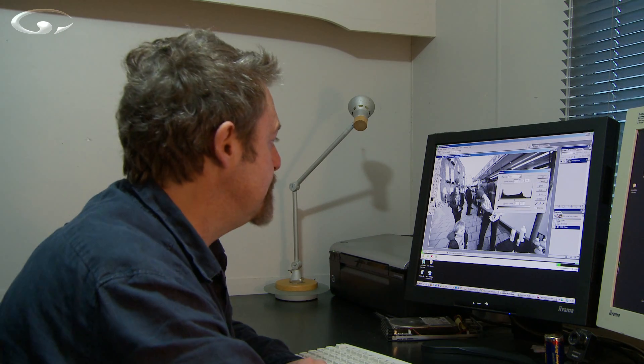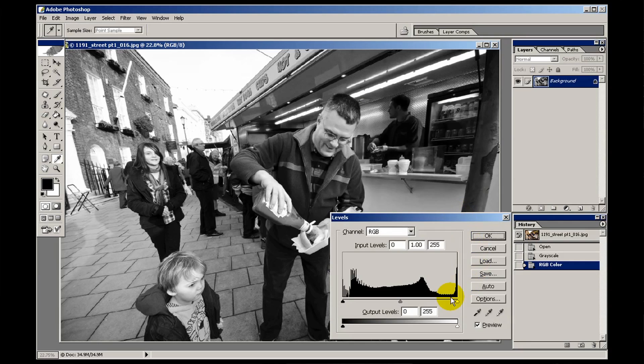I would then use the levels tool and just kind of possibly brighten it up a bit. Watch the guy's hand — I don't want that to disappear. I don't mind if it's bright, but I don't want it burnt out. These are very subtle changes that make a world of difference to how your picture looks.